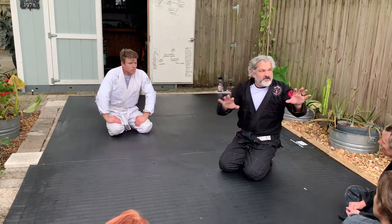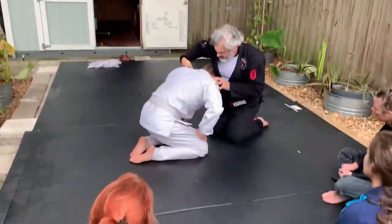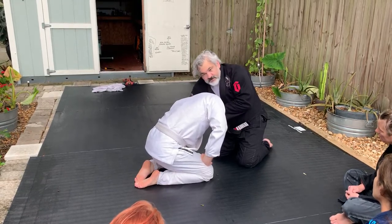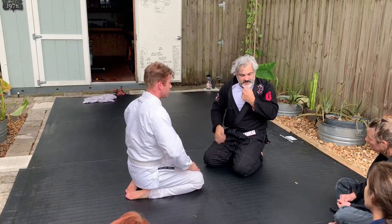So let's try to do this right now. I've got a partner here. Go on your knees, right here. Chin, loop, head, choke. Got it? That's right.